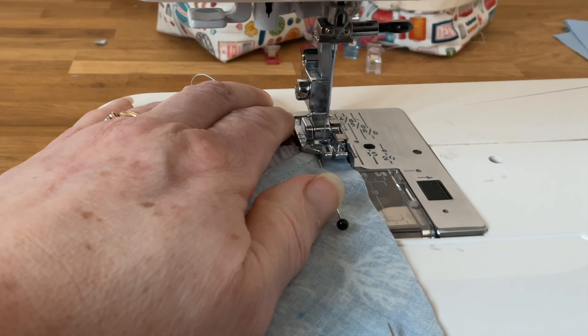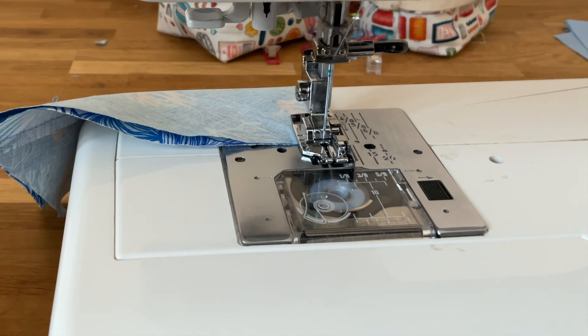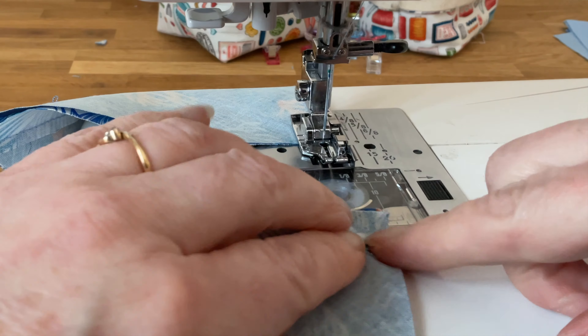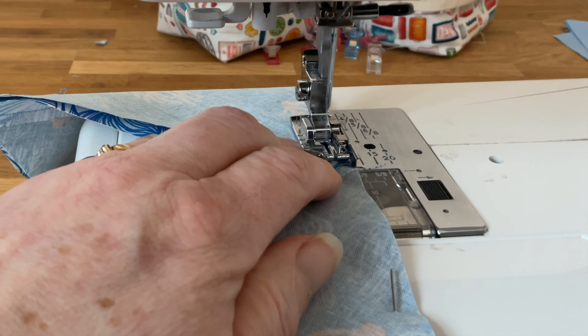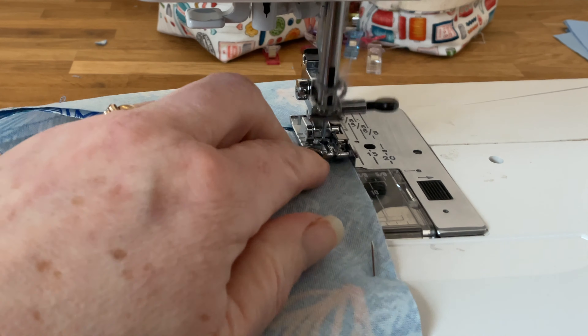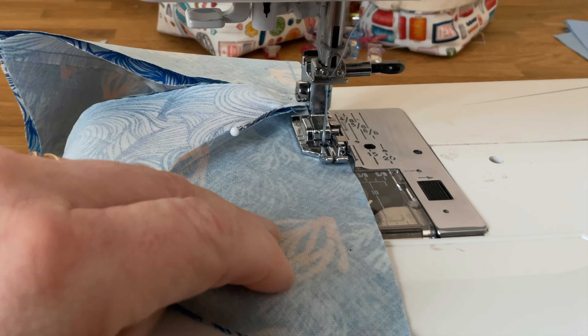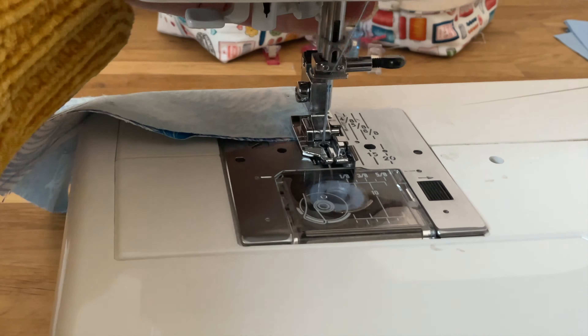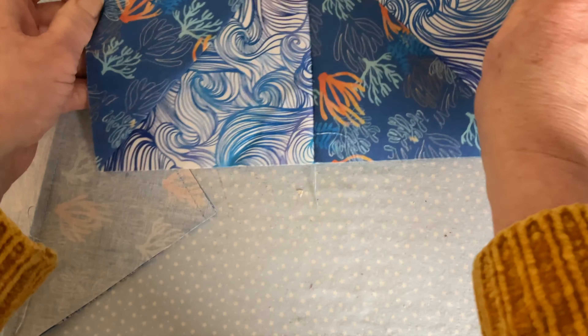At your sewing machine, sew together taking a quarter of an inch seam allowance. This works best if you start at the pointed end where the joins are. When you finish your first piece, do a couple of extra stitches and then start on the next piece — no need to cut your threads, just carry on sewing, again taking your quarter of an inch seam allowance and starting at the pointed end. Then set your new seams by gently pressing, open out, and it should look something like this.